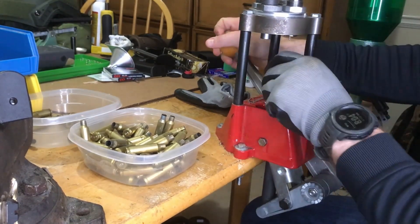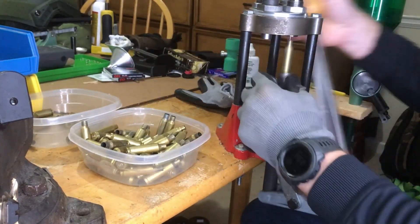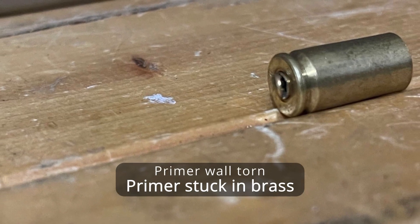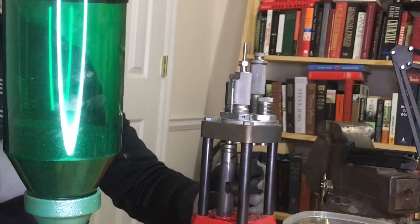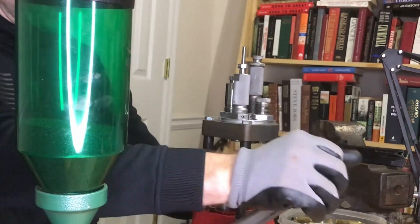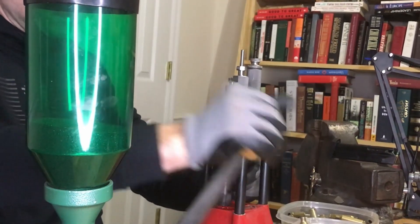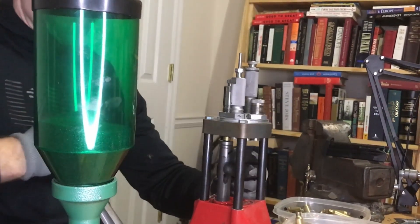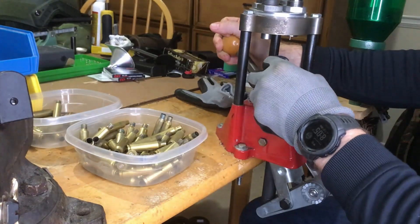One thing that has happened to me with wet tumbling is the primer actually gets welded into the primer pocket. That happens on a small percentage, so I don't worry about it for pistols. But for rifle brass, it's too expensive and too hard to find to be wasting brass with primers stuck in them. So I use a decapping die to pull those primers out of the brass prior to the cleaning process. I'd recommend picking up some extra pins because you're going to break some of those pins on the decapping dies no matter which brand you go with — always have some readily available.